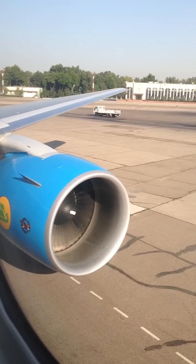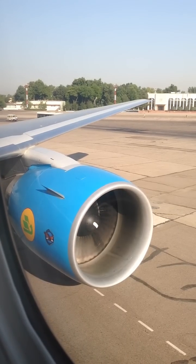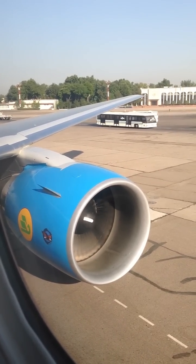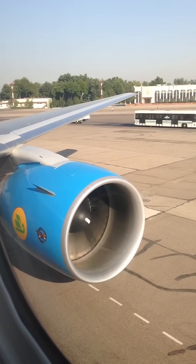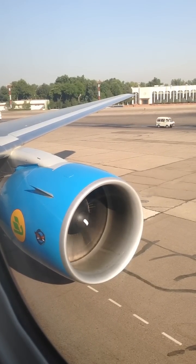In case of an emergency water landing, use your life jacket, which is located under your seat. By the command of the crew, remove the jacket from the pouch and place it over your head. Adjust by pulling the straps. Do not inflate the life jacket inside the cabin.